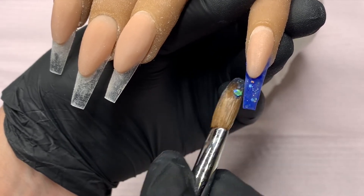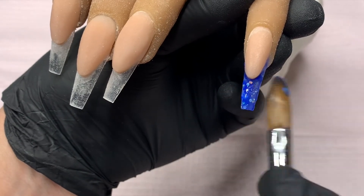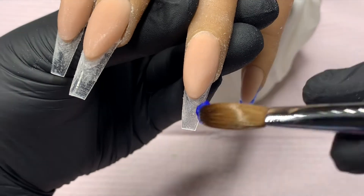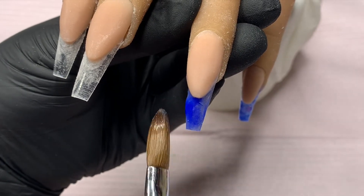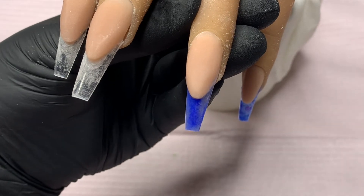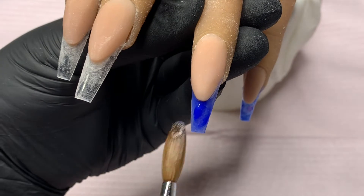So the reason why I chose to go blue with this Virgo set is because it is September's birthstone, and I am a Virgo, and my birthday is in September. So I decided to go ahead and just use my birthstone and have it be a Virgo set, because this is a set I would want if I was able to get nails, and this would be my birthday set.